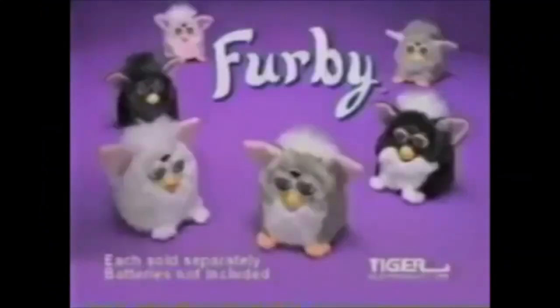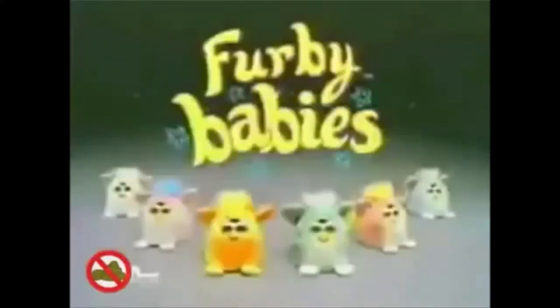Furby. Each sold separately. Batteries not included. Born new Furby babies.